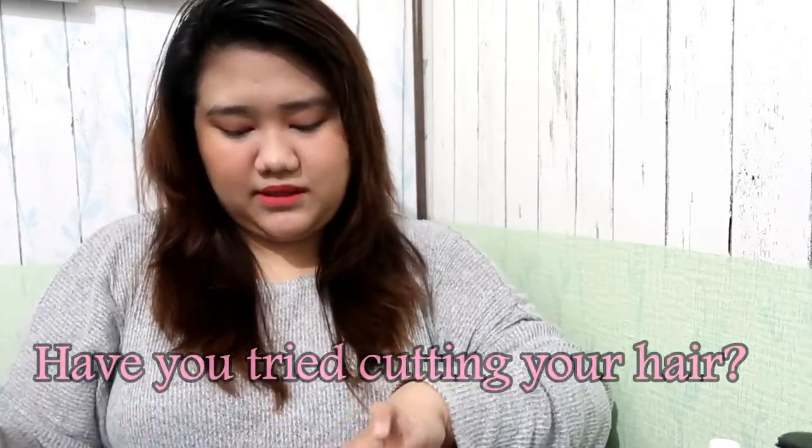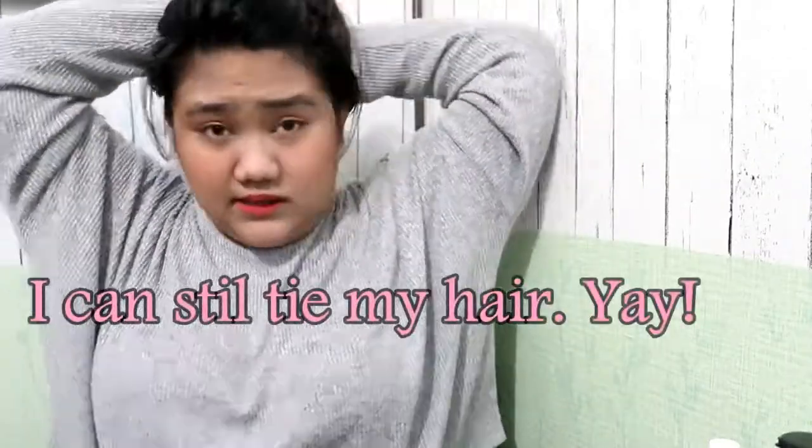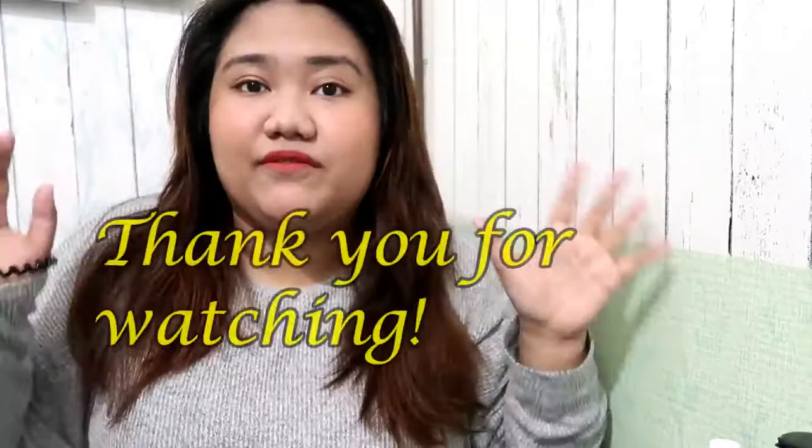I lost too much hair, and even though I used a plastic bag it's still very messy. What about you guys — have you tried cutting your own hair? It's actually my first time. I usually cut my own bangs but not the full hair because it's too scary. I can still tie my hair, which is good since it's hot at home. Anyway, I think that's it for this vlog, and the coloring vlog will be in another video.